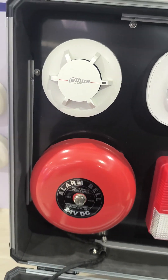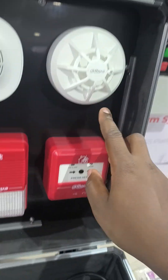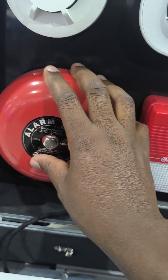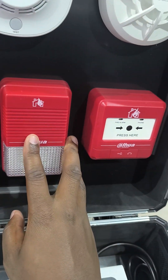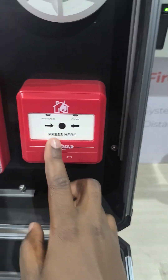Then on the other side, we have a heat sensor, a smoke sensor, another smoke sensor. Then we have the bell. This is the sounder or the alarm bell, 24 volts. We also have the sounder strobe, which is ready to use. We have the manual call point.